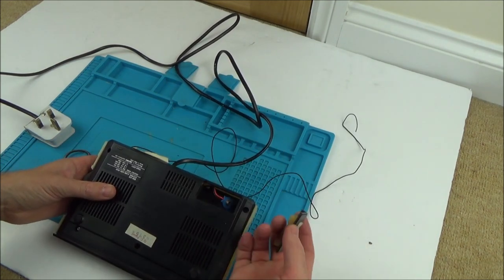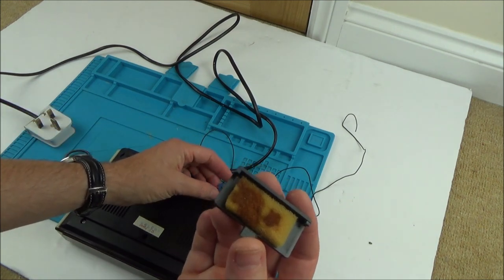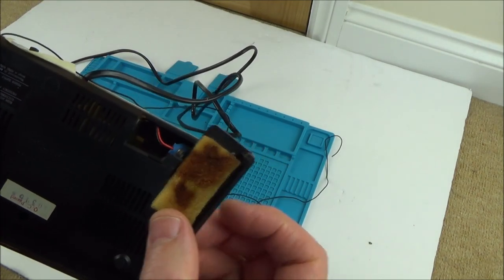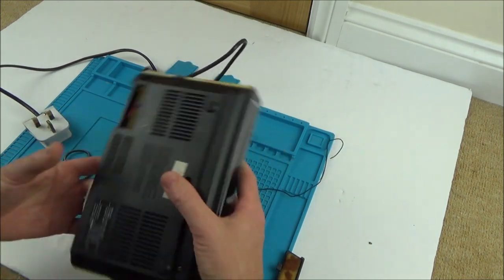Battery for clock memory only — oh look at that, yeah, nice bit of leakage there isn't it. The batteries have leaked nicely there. We'll have to have a little look at that as well. I can see the foam's all discoloured — it really does look old.